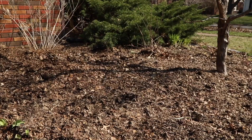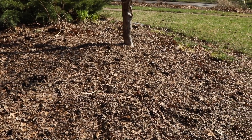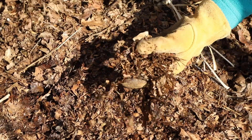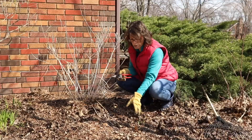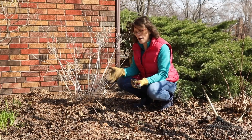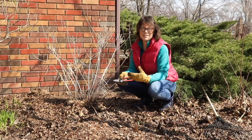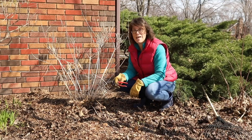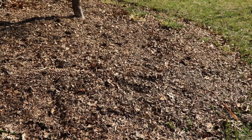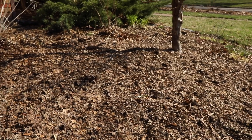A few years ago I started spreading chopped up leaves from the garden in the fall on my beds. So now I have this nice chopped up leaf mulch in my garden and when I clean up my Amsonia right now and rake it up, if I break up some of the chopped up leaves and put them in the compost pile, no big deal. It'll break down and make great compost, and it also makes great compost in place in my garden because the leaves break down pretty quickly and improve the soil, so I have great soil texture as well.